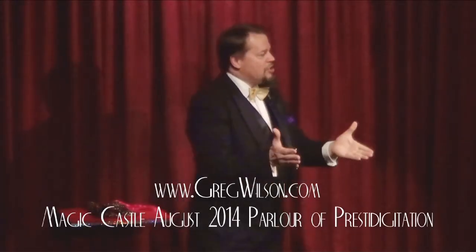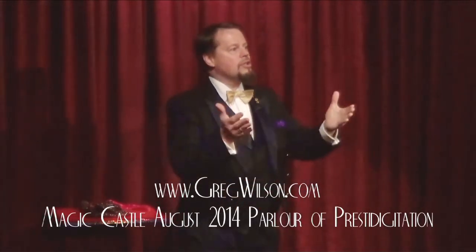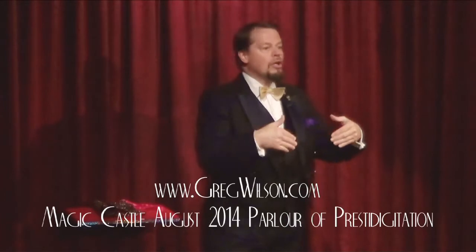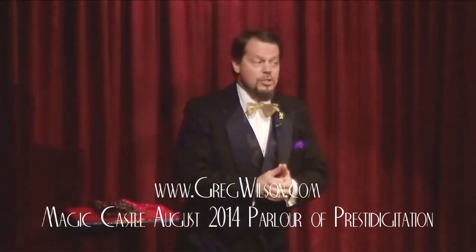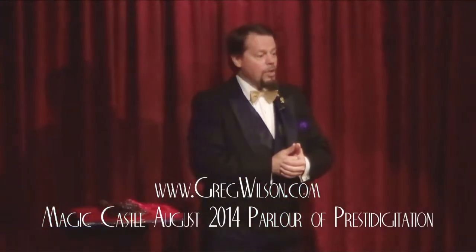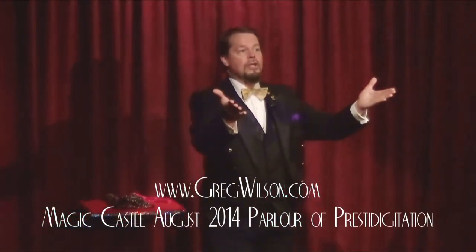Magic has a tradition of handing down certain effects from one generation to the next. I'm sure you've all heard of Houdini. So before Houdini, America's favorite magician was a guy named Harry Kellar. And Kellar at one point actually taught Houdini how to do a trick. I'd like to show that to you here today.